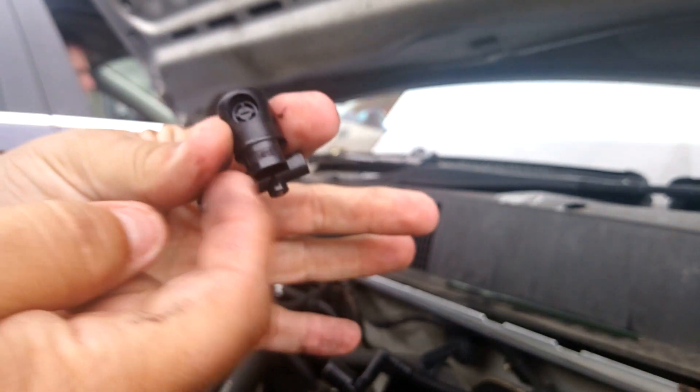Attach it on there like so, and then the last one — you attach it; note that one only has one end. Replace the old one, feed it through, push it back up, and you'll have your Insignia washer jets installed.